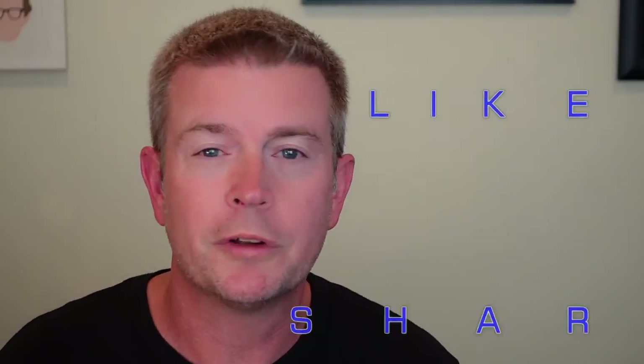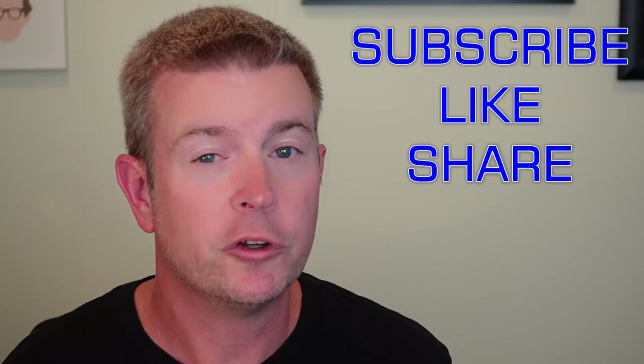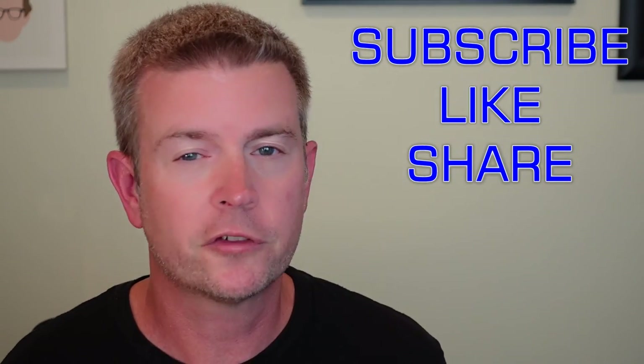That's going to be it for this review. If you like this review, please click that like button. If you know anyone who might be interested, share this video with them. If you have any questions, post them in the comments below and I'll do my best to get back to you. Don't forget to subscribe to my channel to keep up with future product reviews. Until next time, be safe and be happy.